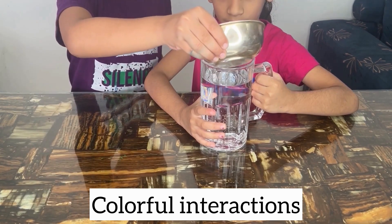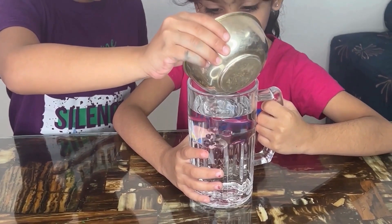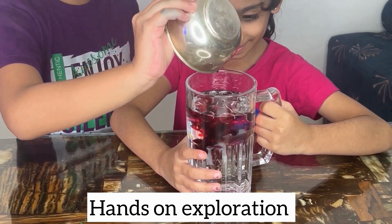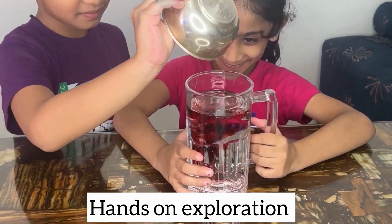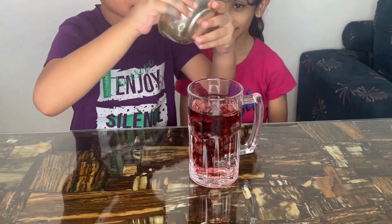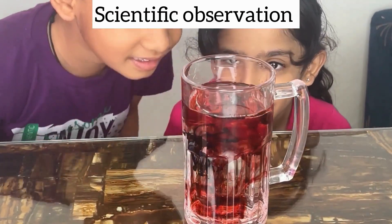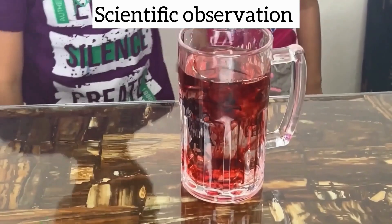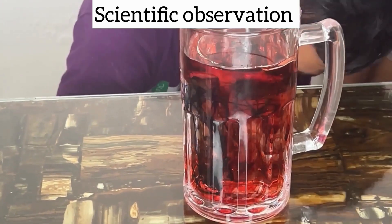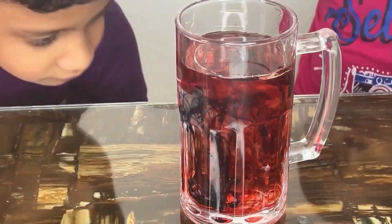Use a spoon to stir gently — mix the water, oil, and food coloring and observe the interactions. Oil and water don't mix because they have different densities; oil is less dense than water so it floats on top. The food coloring mixes with the water but doesn't blend with the oil, creating colorful droplets suspended in the oil layer. This is an engaging, simple experiment to explore the properties of liquids in a playful way.